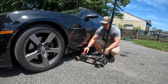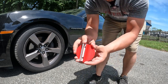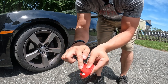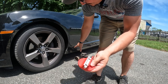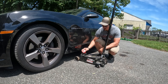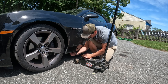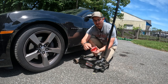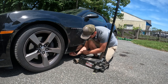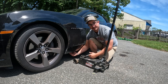It goes right there on the pad of your jack and it has these two little lips so that it kind of locates the pinch weld. One of these is shorter than the other — that's because there's a little bit of interference, so if you just trim this a little bit it'll fit right in there. All you got to do is get this and then find the pinch weld here.